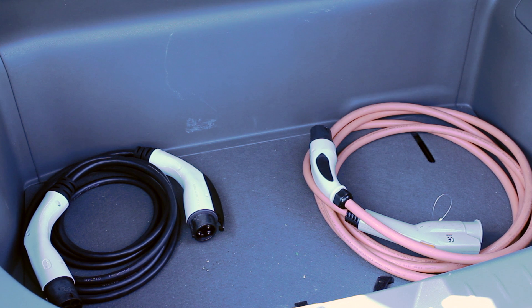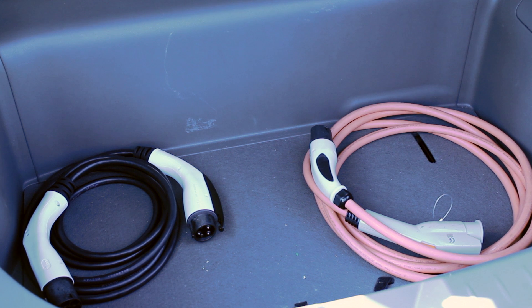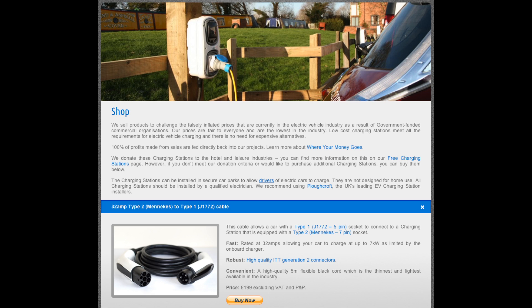Our cable is rated at 32 amps, which means it can pull approximately seven kilowatts, meaning a car like the Nissan Leaf can charge its full 3.3 kilowatt capacity, and the next generation Leaf and other cars can charge even faster.